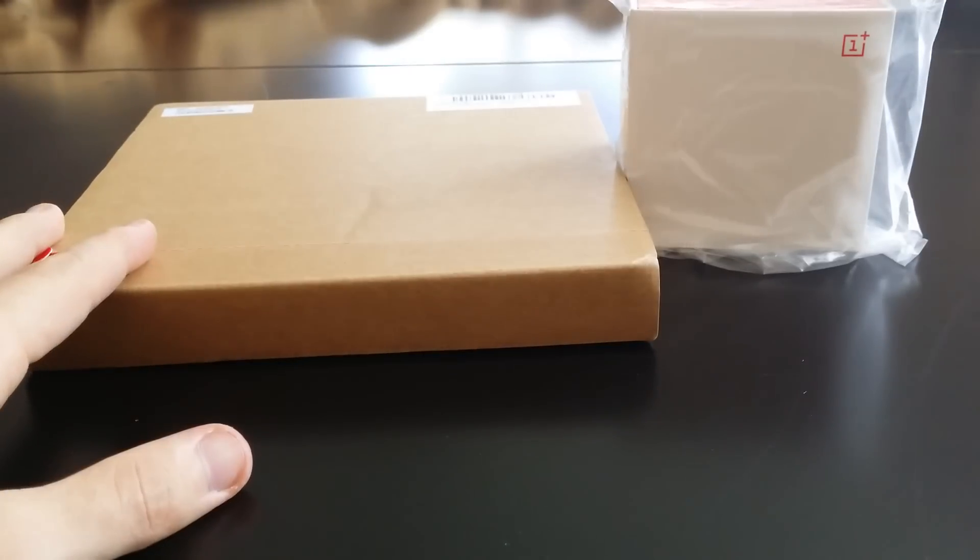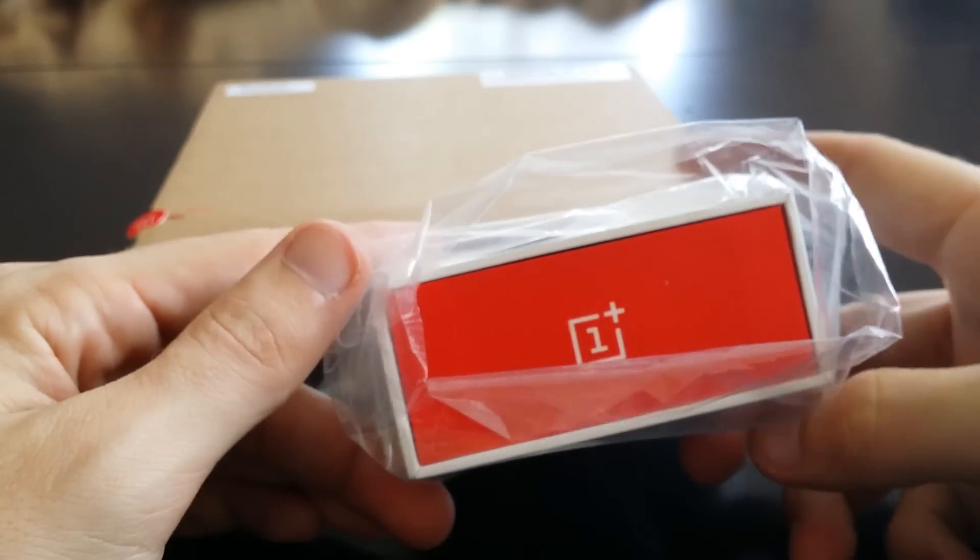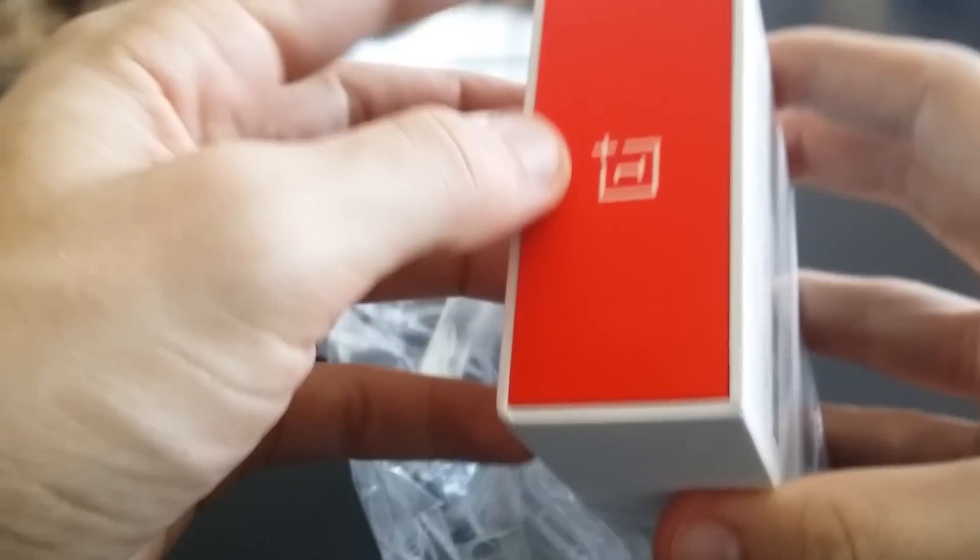Here it is, the mythical OnePlus One — finally arrived at my doorstep. This is the US charger. We'll go ahead and unbox it real quick. I'm assuming this isn't going to take very long, but we'll see — depends on my abilities here, which could be limited.